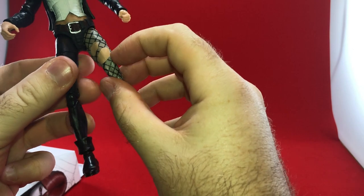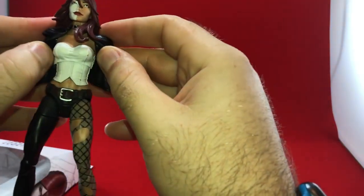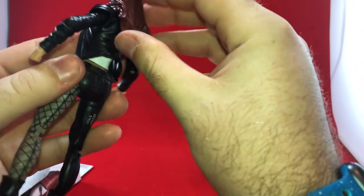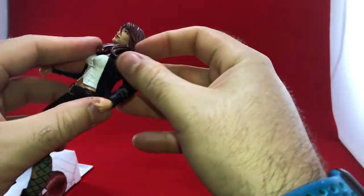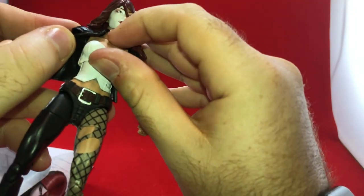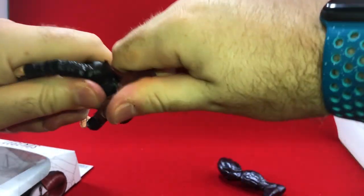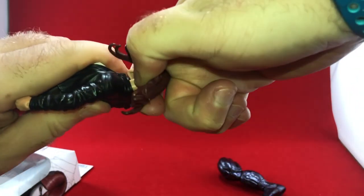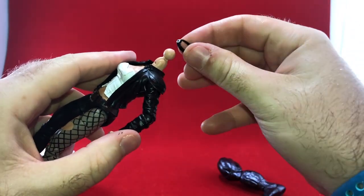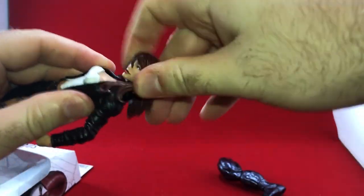It looks a little funny because the skin tone isn't quite right. She's got a bit of a jacket — it does not come off easily, though I think you can take it off with a lot of effort; it's really snug. She also has this kind of belt choker, which is sort of glued in there. If you take the head off, you can actually remove it — you could put that on Spider-Man, Mary Jane, something.